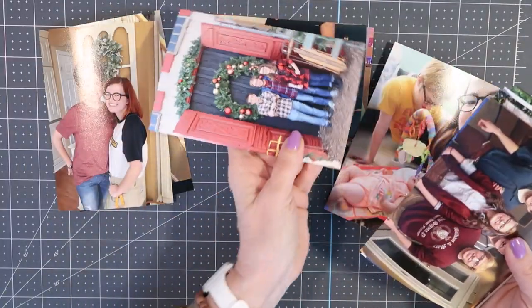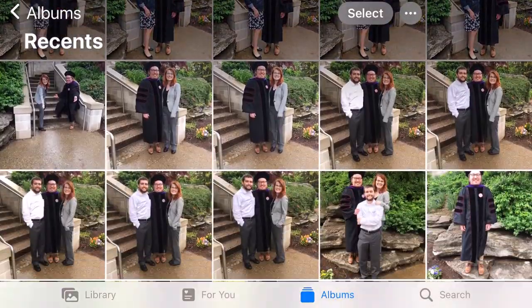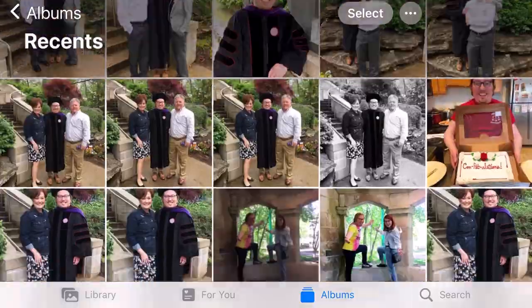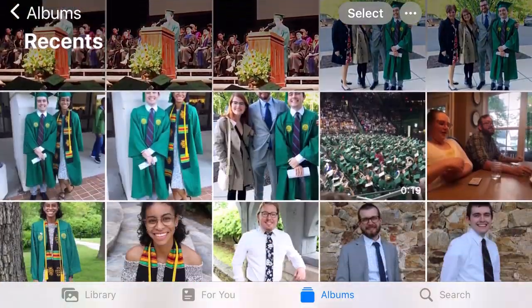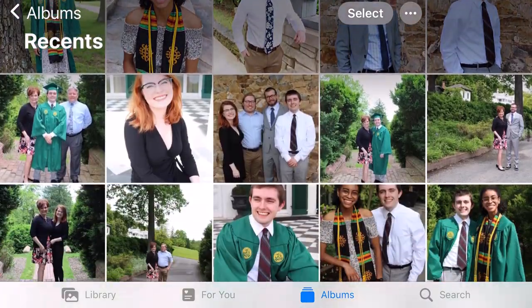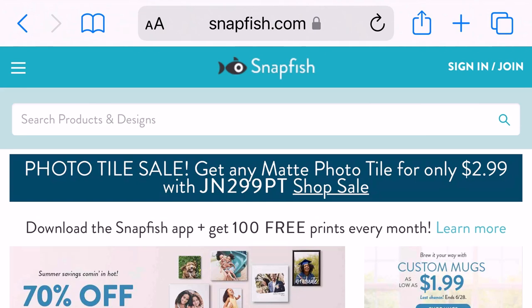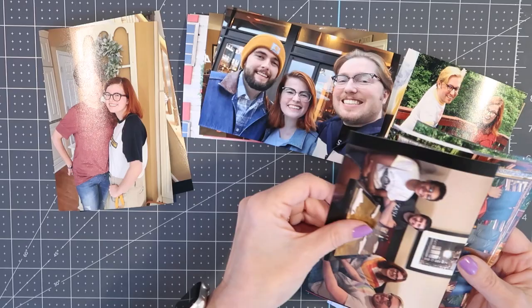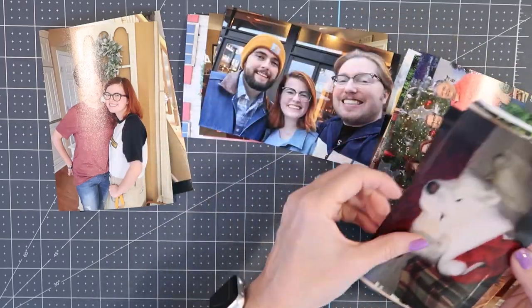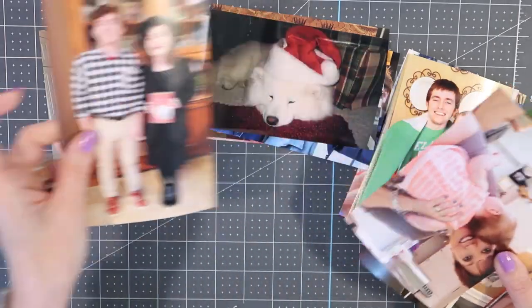Memory keeping is all about photos, so of course the most important thing is for you to get your pictures off of your phone and off of your computer and have them printed. There are many online sites that you can upload your photos to and have them printed at a very reasonable price, and there are also at-home printers that you can purchase. If you're like me, you have boxes and boxes of photos that we need to sort and store to keep them safe and organized.